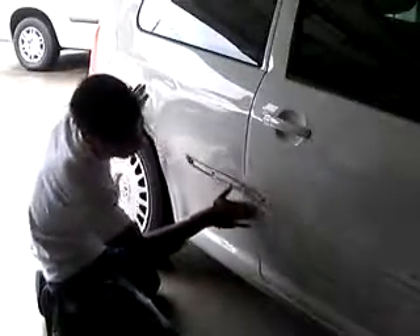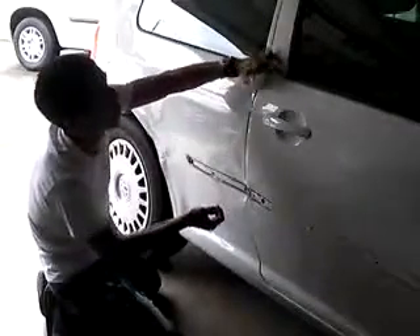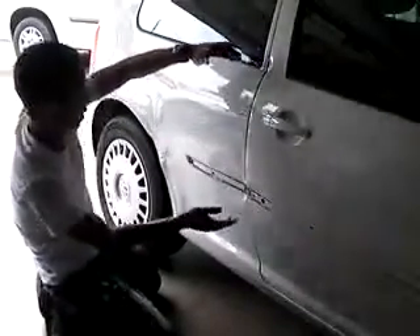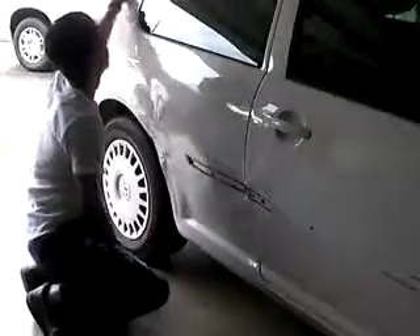So I'm going to try to just pop this area out, and maybe we'll just paint from the line up and blend it in right here. And then we're going to blend the quarter panel in, maybe around up here.